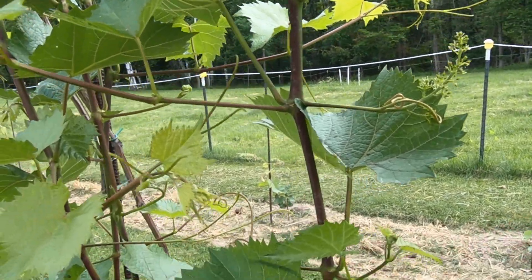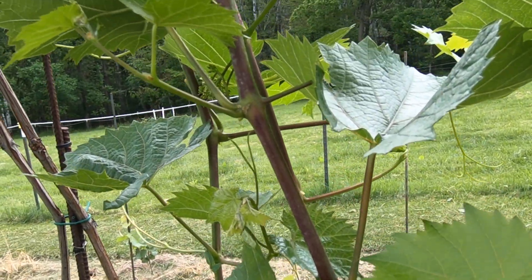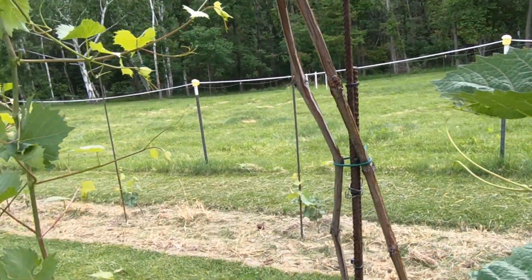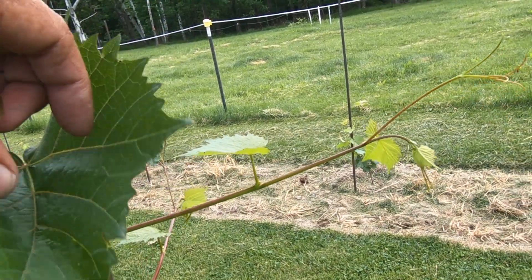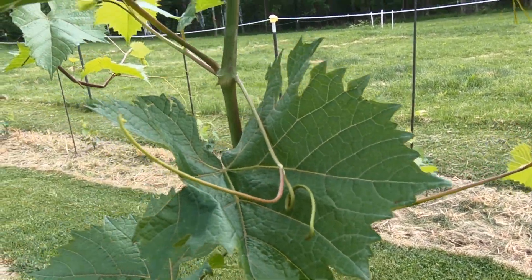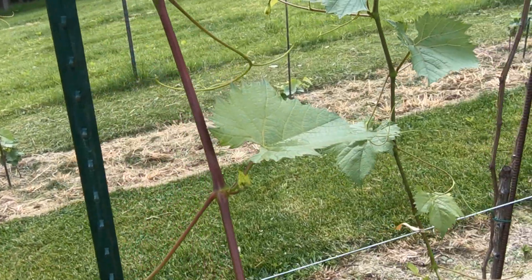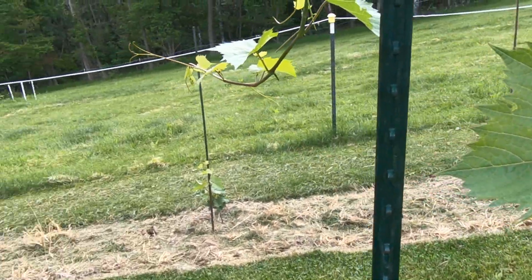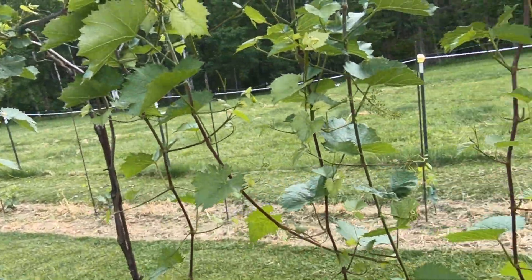Next year I really have to get the dormant spray in. There was just no way it could have been done this year. But the dormant spray is the best way to control Phomopsis before it takes hold. And once that takes hold, it opens the door for all this other disease.